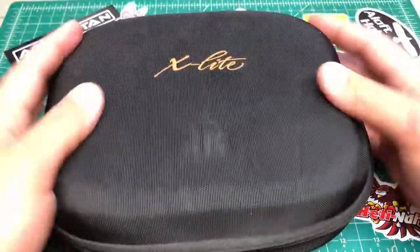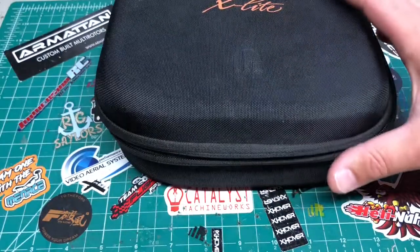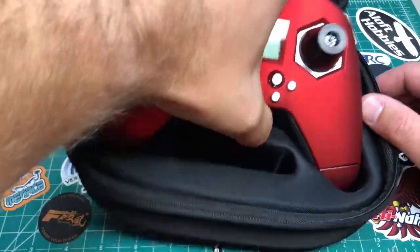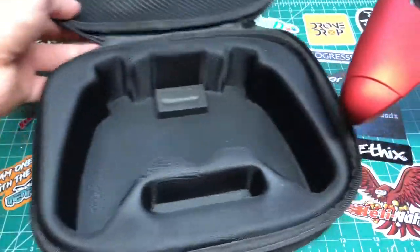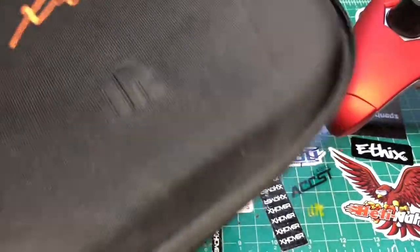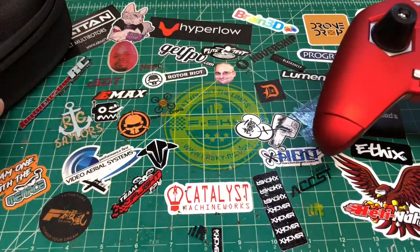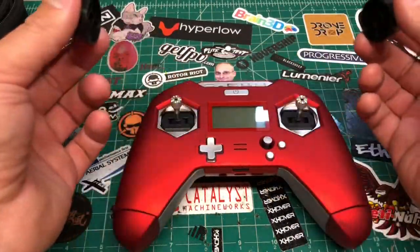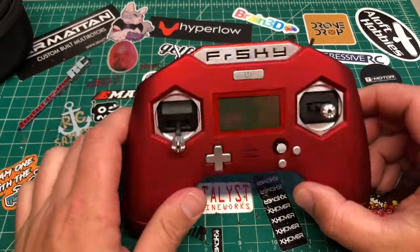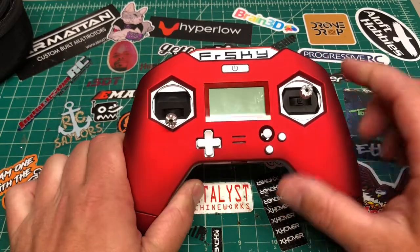You get this cool case in the box. Open it up, there's also a sticker pack and instructions — make sure you read the instructions. For about $107 it came with the case, gimbal protectors, which is pretty good value.